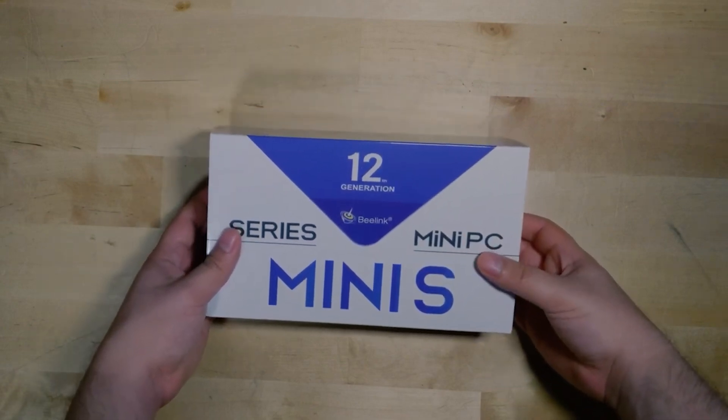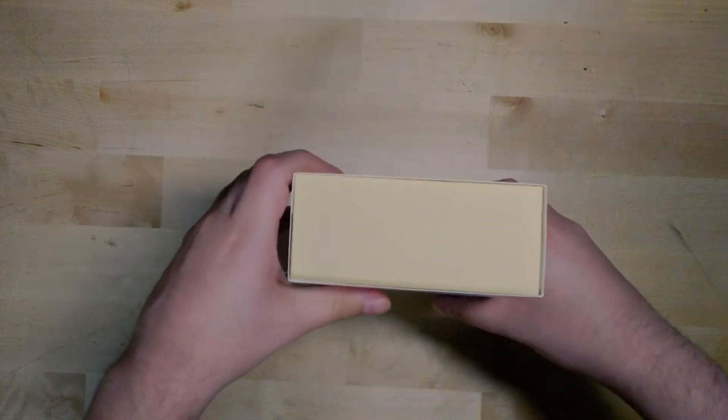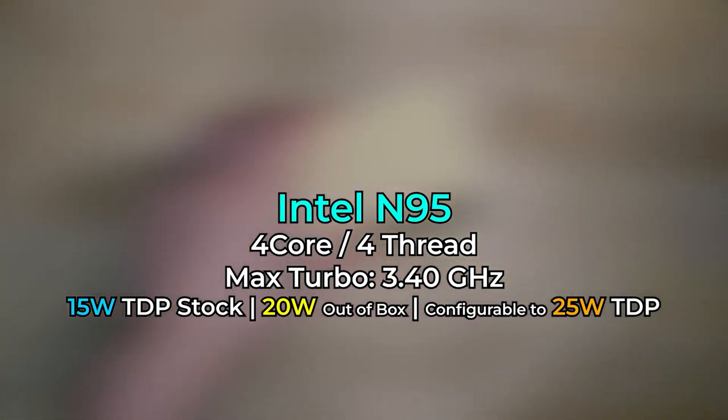B-Link was kind enough to send me a sample of their new Mini S 12th generation. Their Mini S series is completely focused on using low-power Intel CPUs, and this is rocking an Intel N95, which is a new Alder Lake processor.